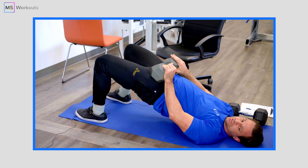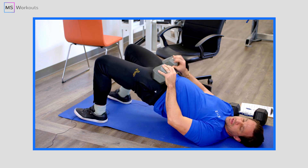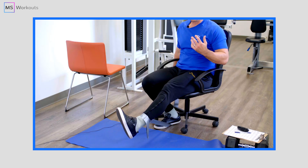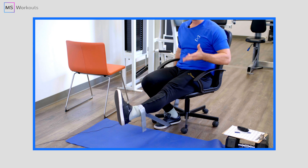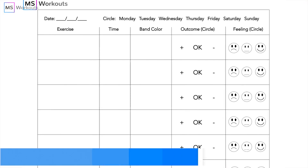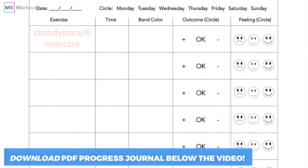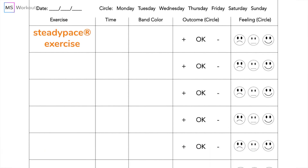In today's video, we're going to start off our journey to better mobility and overall leg function by guiding you through a few steady pace exercises that you should execute one to three times per week this month. But before we begin, make sure that you have a progress journal ready to go so you can record the results after each exercise attempt. If you do not have a progress journal, you can download the free one provided in the description below this video.